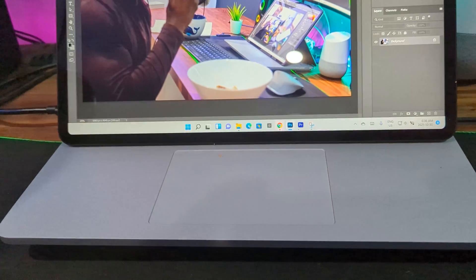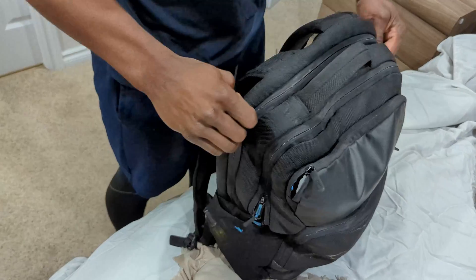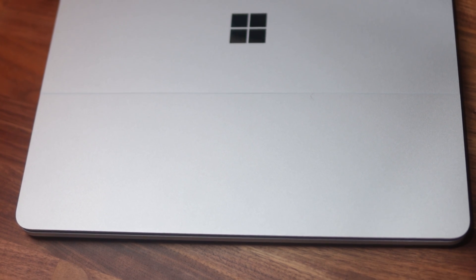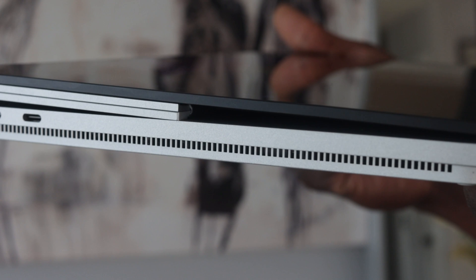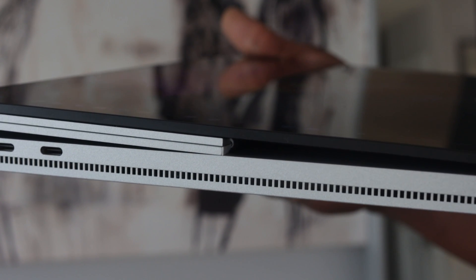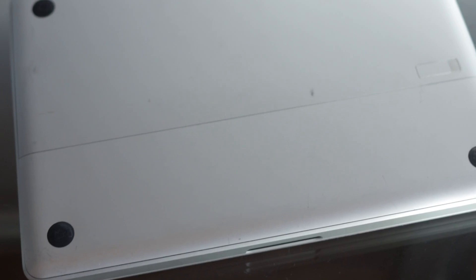Starting with the number one thing I really like about this laptop — it's very portable. It comes with a 14.4-inch display that makes it the perfect size to fit into any existing bag. When you combine that with the aluminum casing it's wrapped in, it makes this laptop very durable.